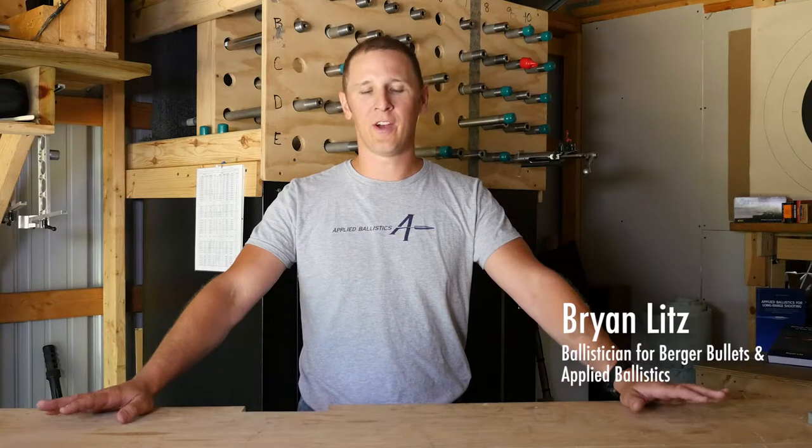Hi, I'm Brian Litz, long-range shooter and ballistician. I'm here to talk to you today about stability.